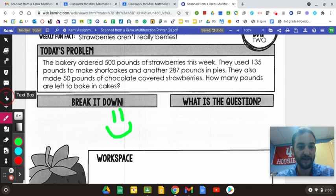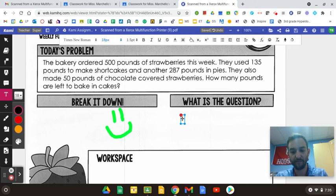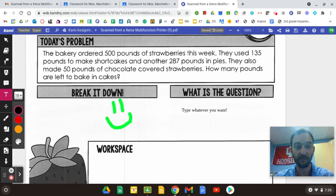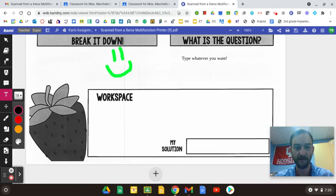Or you can come over here and click this letter T for your text box, make a text box and type whatever you want. You use those two tools to help answer the question. The bakery ordered 500 pounds of strawberries this week. They used 135 pounds to make shortcakes and another 287 pounds in pies. They also made 50 pounds of chocolate-covered strawberries. How many pounds are left to bake in the cake?